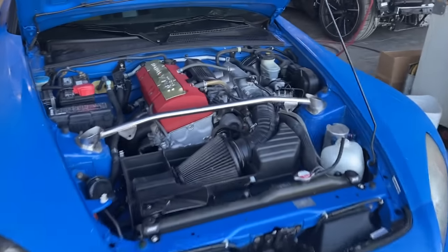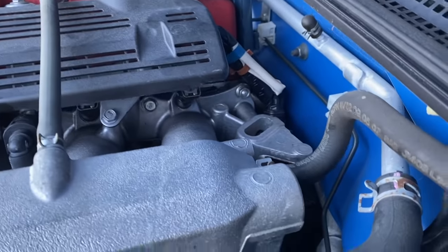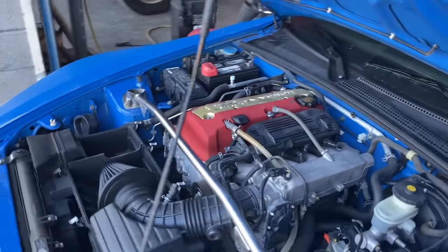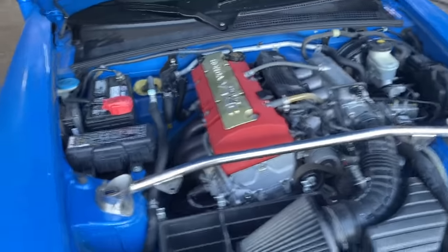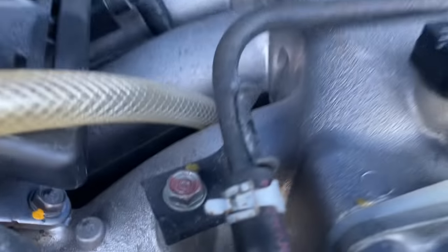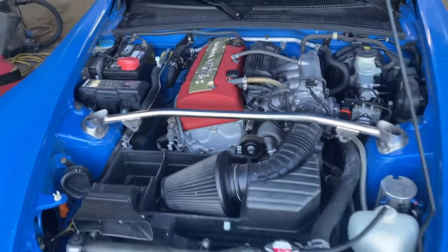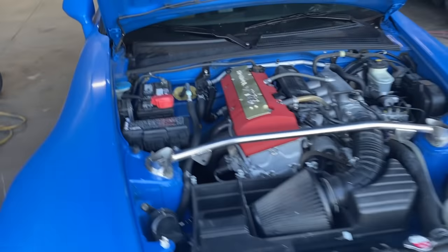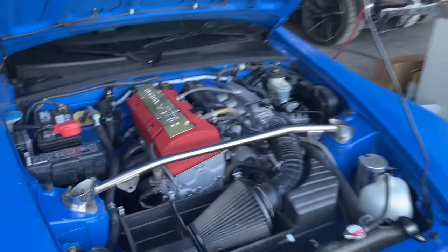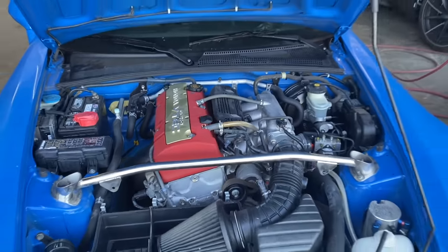We have the leak on the intake manifold, which also blocks coolant from leaking out of the motor. This does have a Hondata intake manifold, and it is our intake manifold gasket. As you can see, the throttle body gasket is Hondata also. I know they do increase power, but I want this car to be reliable, so I'm going to take that off and put in stock new bolts. Let's go ahead and get this intake manifold off.